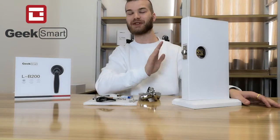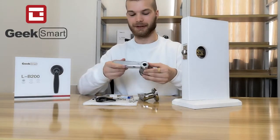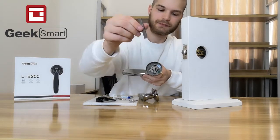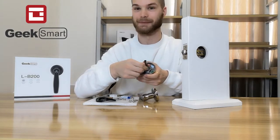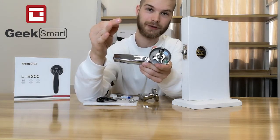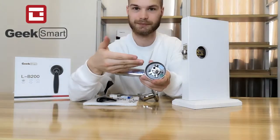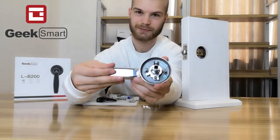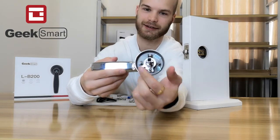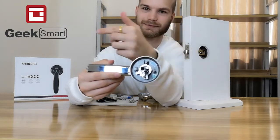Now that the latch is inserted, we want to go ahead and prepare the door handle. We take the exterior handle and the spindle, and put the spindle onto the door handle. Something important to note: if your door is right-handed, take the pin and put it into the spindle horizontally. If your door is left-handed, take the spindle and turn it 90 degrees so the pin is vertical to the door handle.